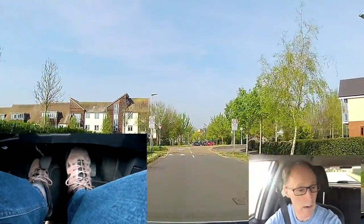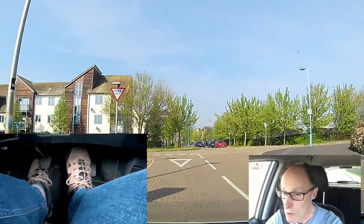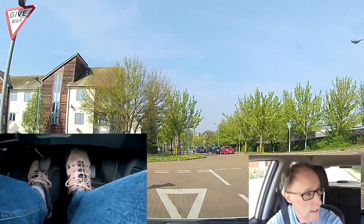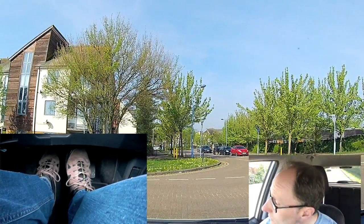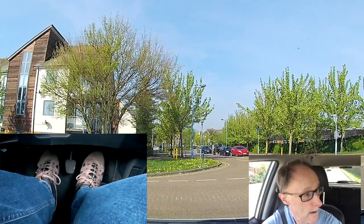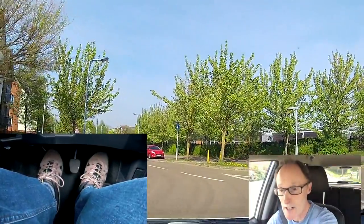I'm not going to use my handbrake, but if you're worried about rolling the handbrake's there to help you. Can't see so slowing down again, foot on the brake, clutch goes down for first gear. Checking right, left, right — that's the minimum. Gas and biting point, hold it and lift the clutch a little bit as I increase the gas.